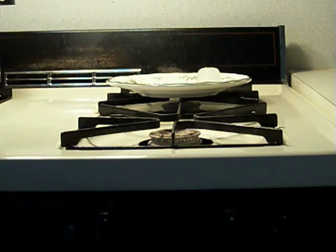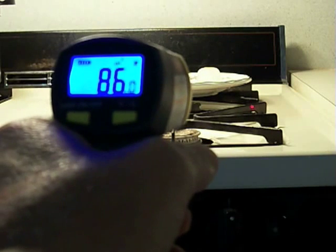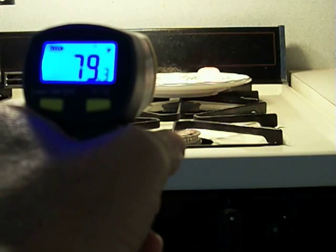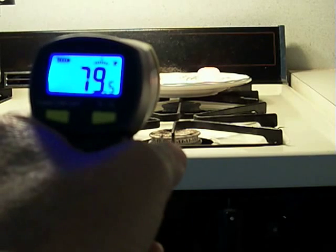There's been some discussion about whether a ray gun — a ray temperature gun — will measure the surface temperature, or if it measures the temperature of the ambient air between the ray gun and the object. What we have here is an ice cube sitting on a plate on the stove, and I'm going to aim the ray gun at the ice cube. As you can see, the temperature is 80 degrees, 79.